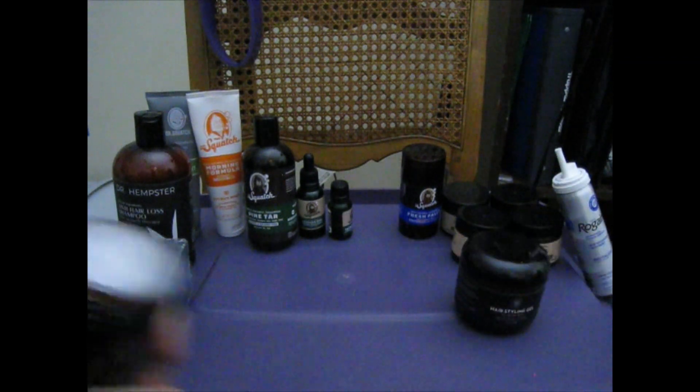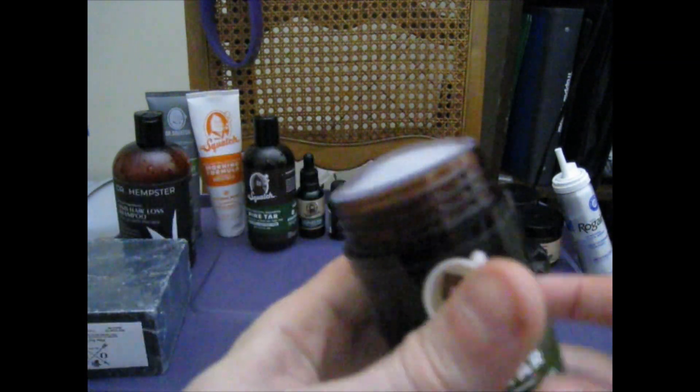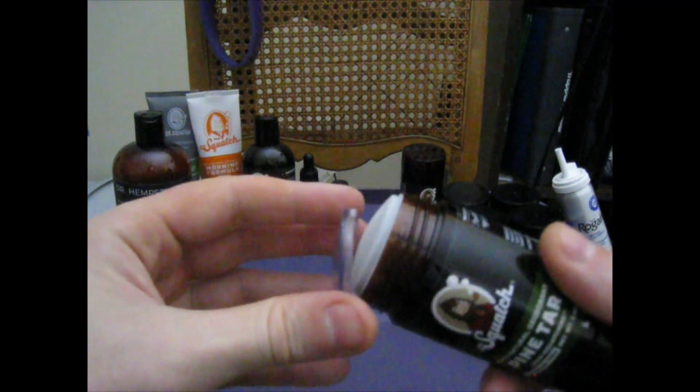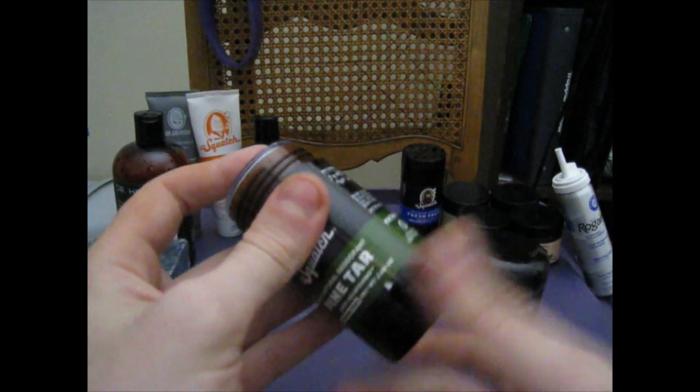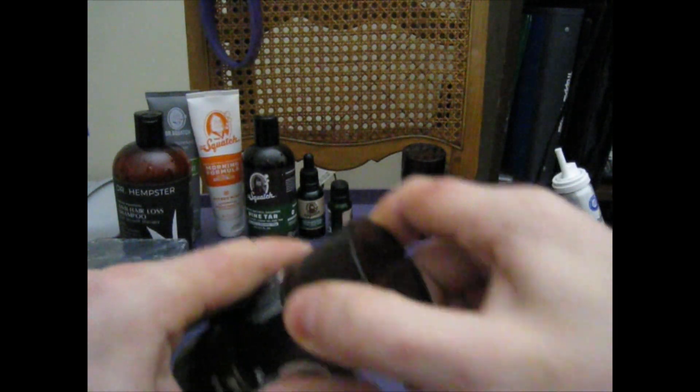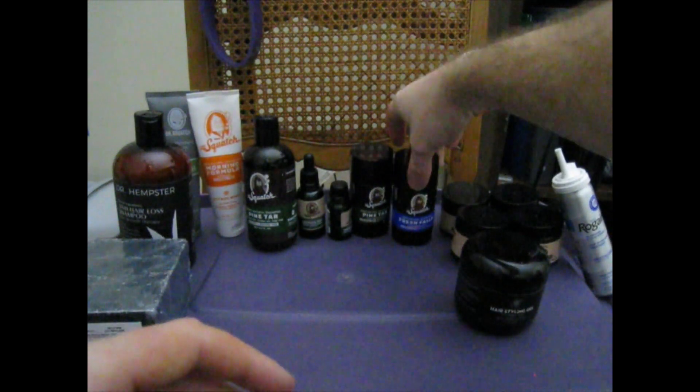Now we got the Dr. Squatch Pine Tar Deodorant. Yeah, it doesn't smell as good as the other Dr. Squatch products, but I still use it. Now I haven't used this Dr. Squatch Fresh Falls one, but it does look good.